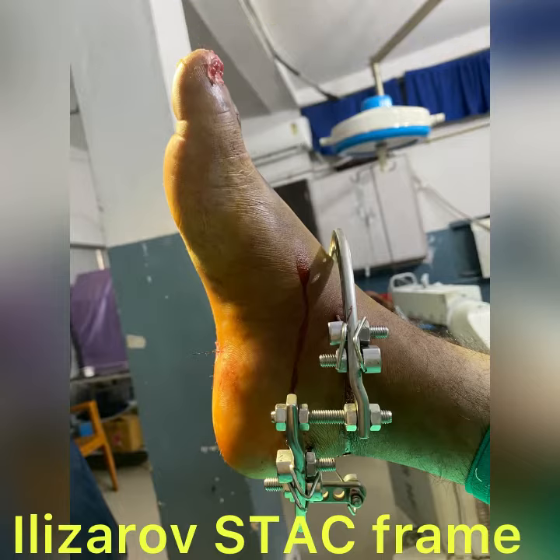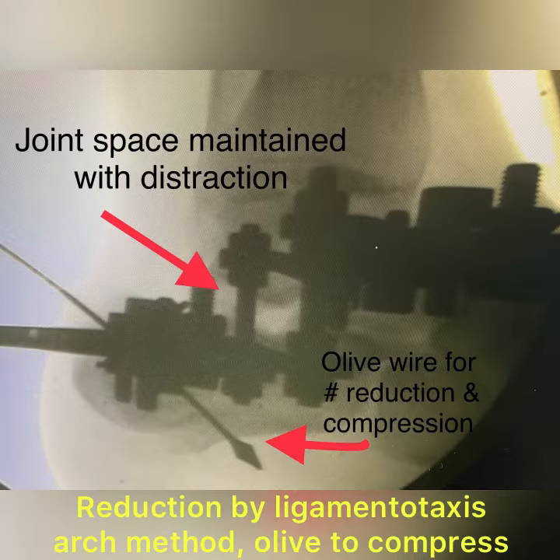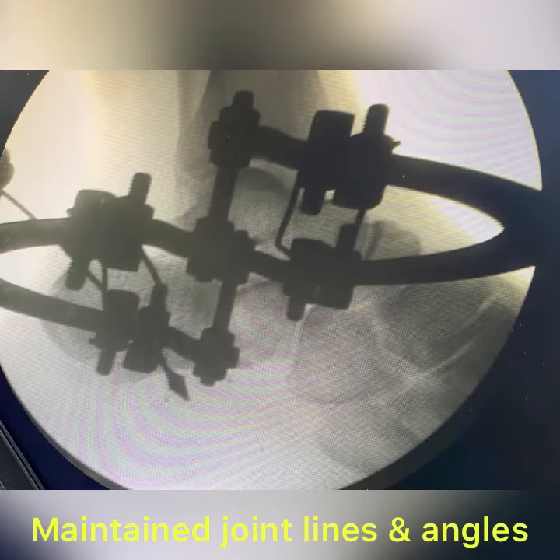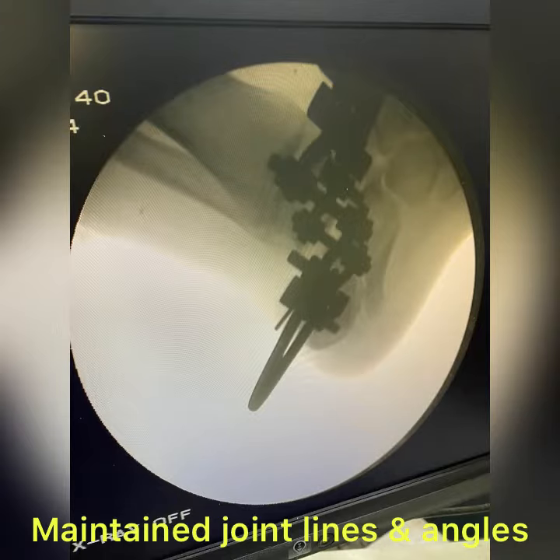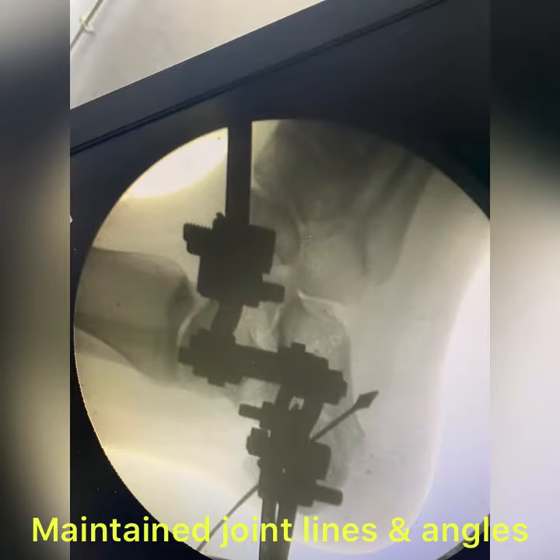Here in the x-ray you can see the joint line has been well maintained with the distraction with the nuts. Wires were used for fracture compression. Joint lines can be clearly seen and all the angles are well maintained in this case. These are the different x-rays for this. This is a dynamic frame where this is an olive for the compression of the fracture.